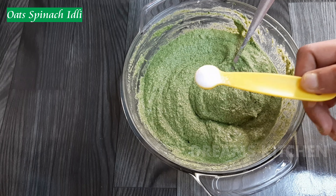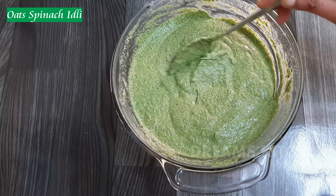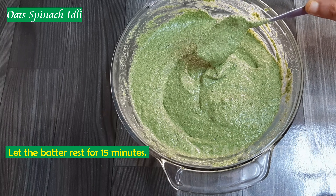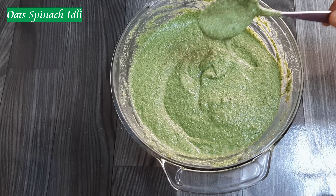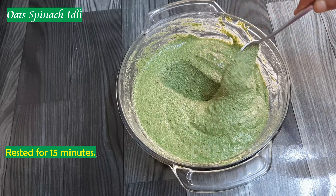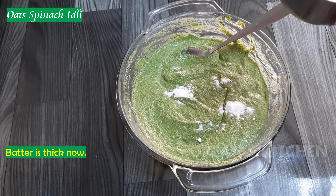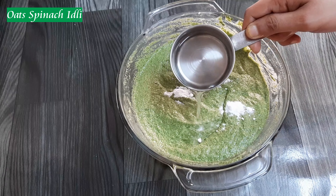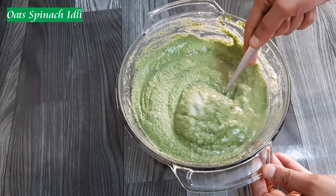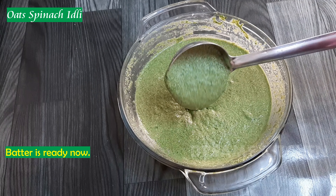Make sure to mix it up. 15 minutes. 1 spoon of baking soda. Mix it into the oven and mix it into the pan.